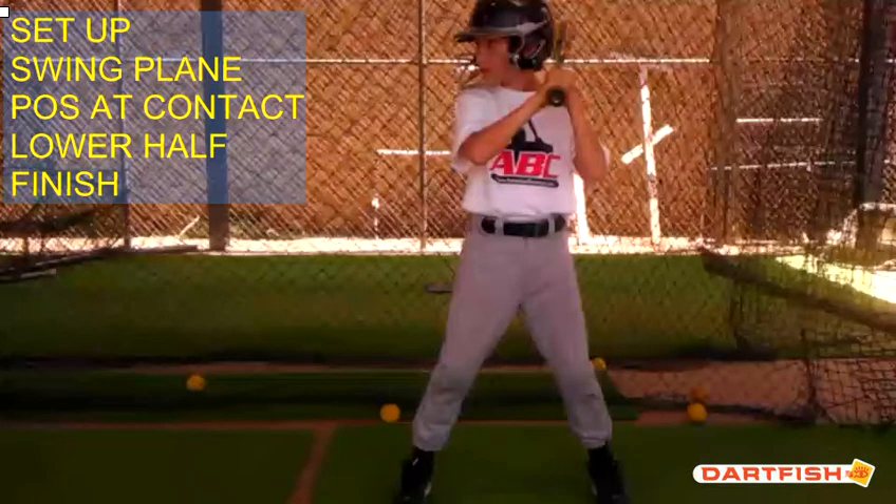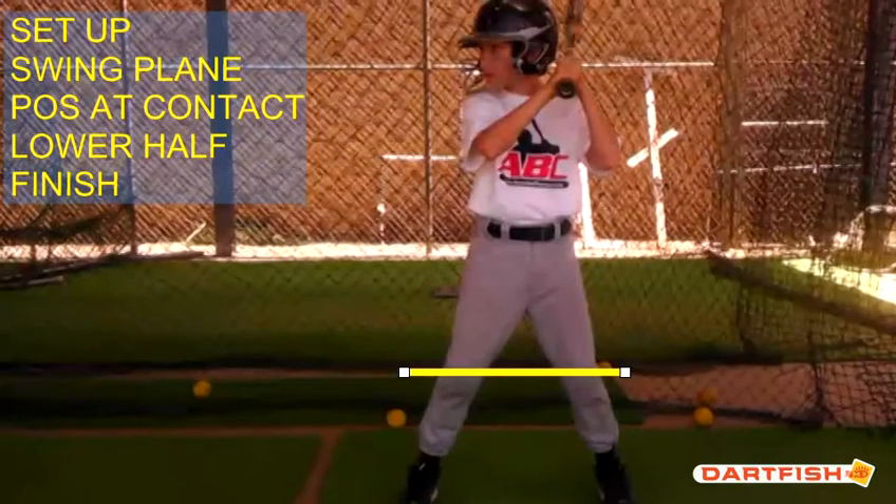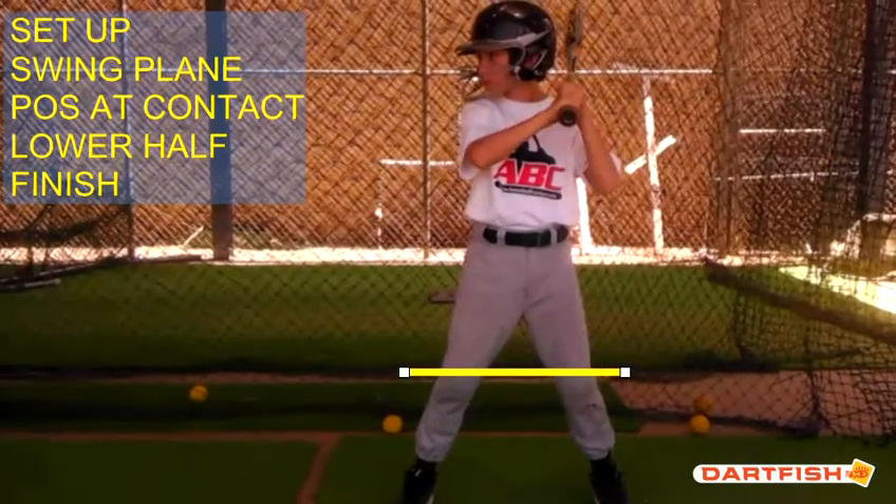From a setup standpoint, Henry, I like what you do with your feet. They are parallel and square to home plate — that's good. You're a little bit farther than shoulder width apart from a leg standpoint. Let's move this forward a little bit and see where your hands go.